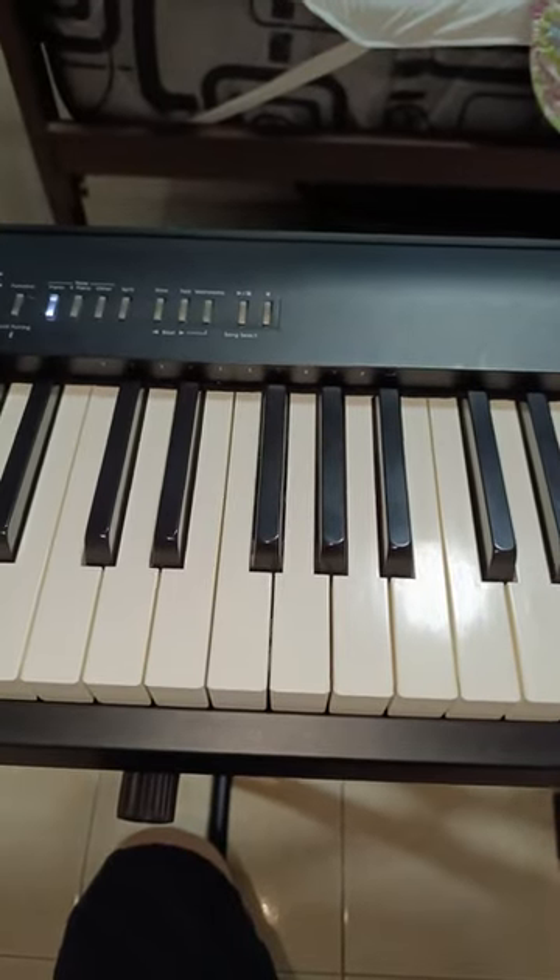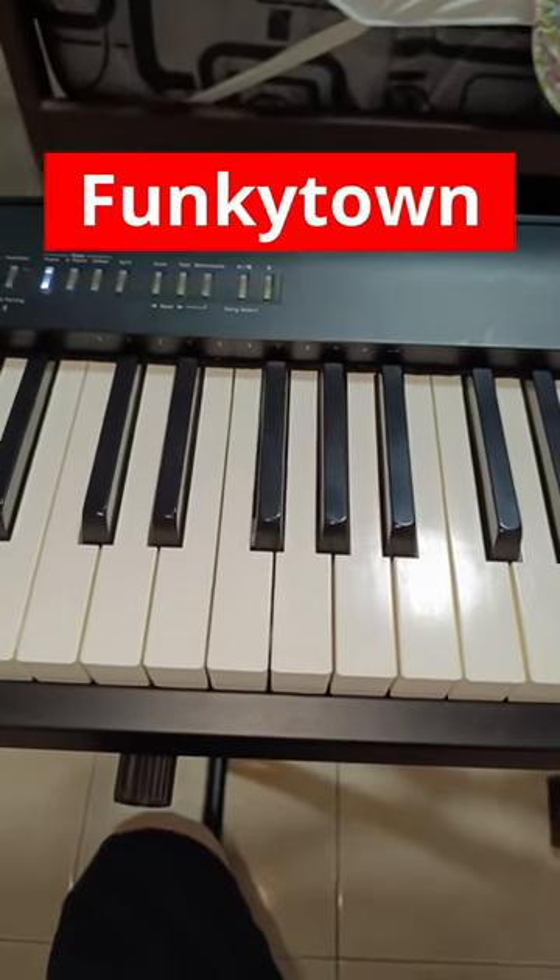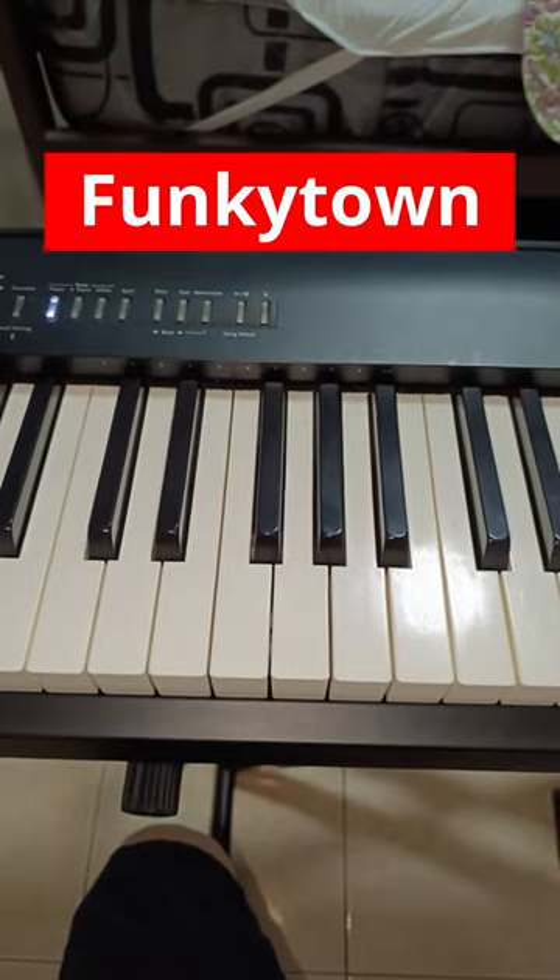So I'm going to teach you this really awesome song, it's called Funky Town, and it's very simple but effective.